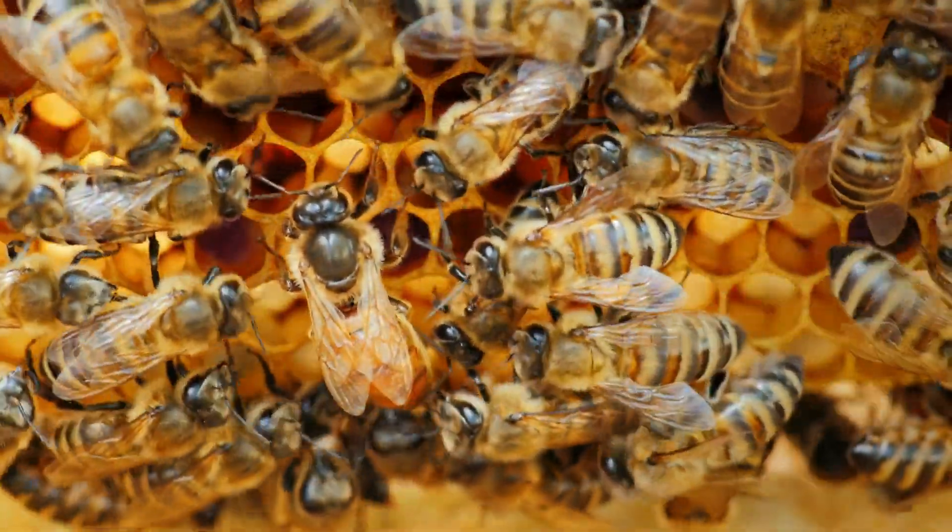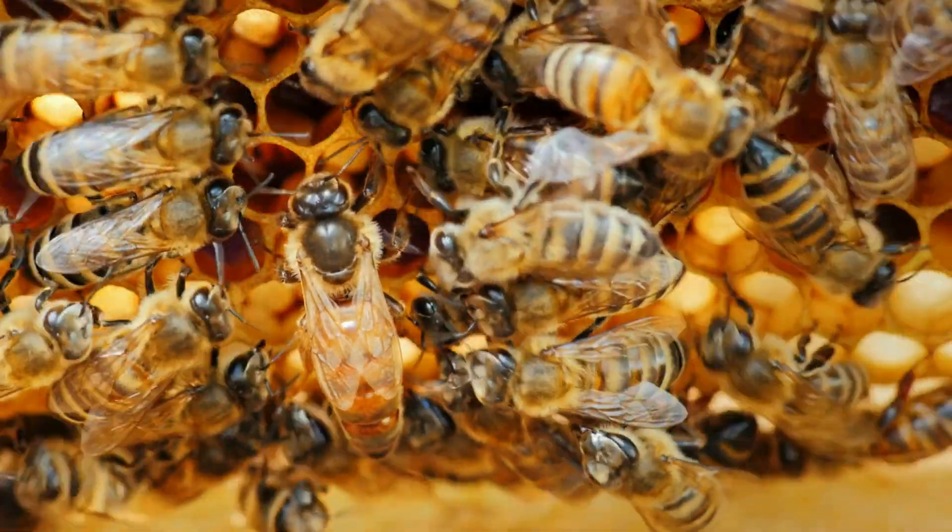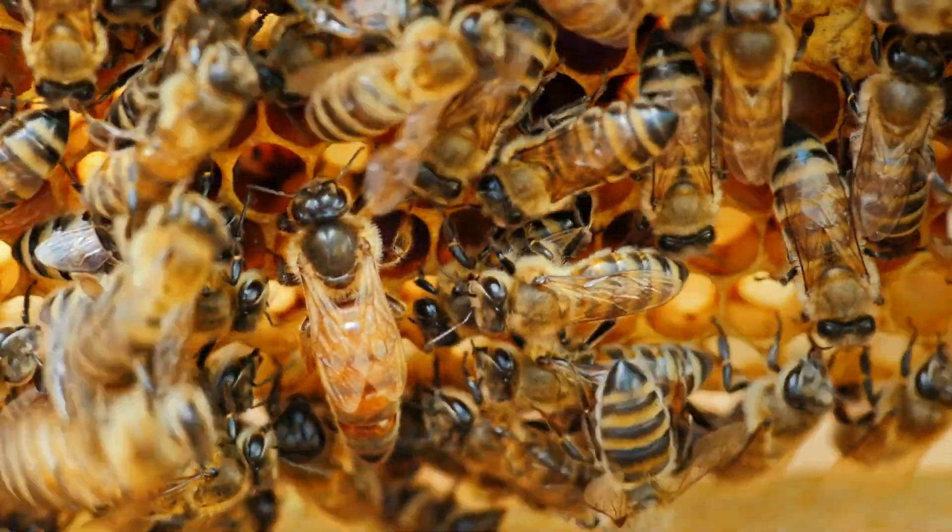If you do see some emergency queen cells, just leave the hive alone — they will take the normal process of re-queening. If you do not see any emergency queen cells, then you have a serious problem and need to act very quickly. The queen is the most important bee because she is the only one that can lay eggs. She also releases a pheromone that unifies the hive and makes every single bee work together, ensuring everyone is doing what they are supposed to be doing.